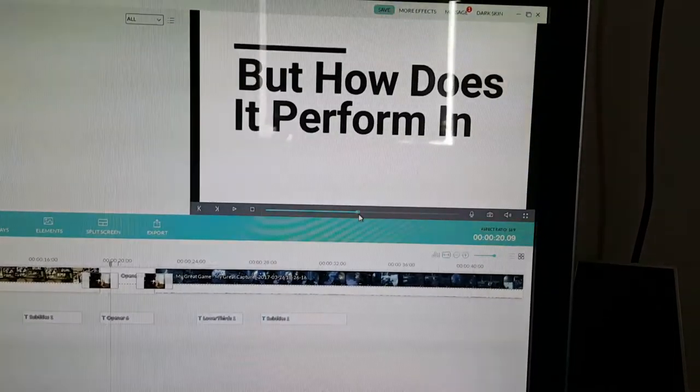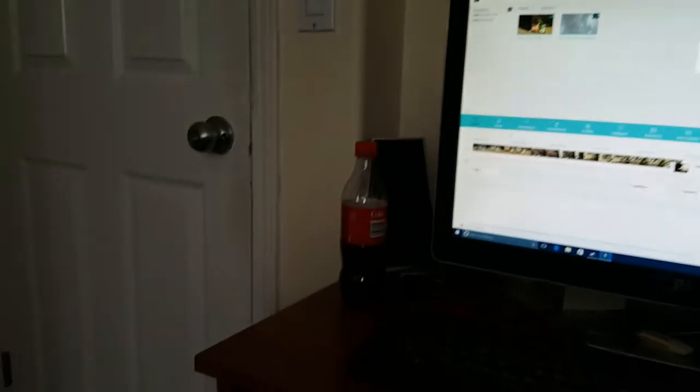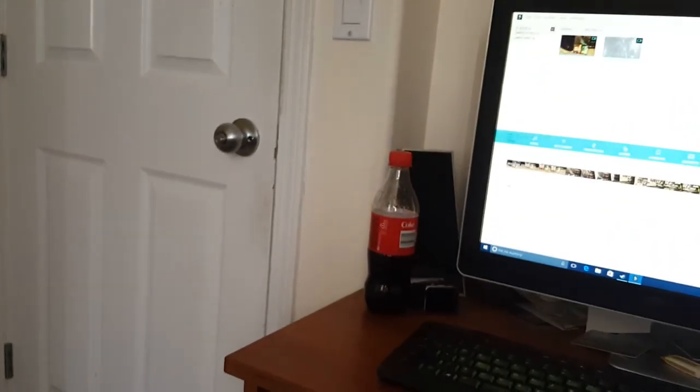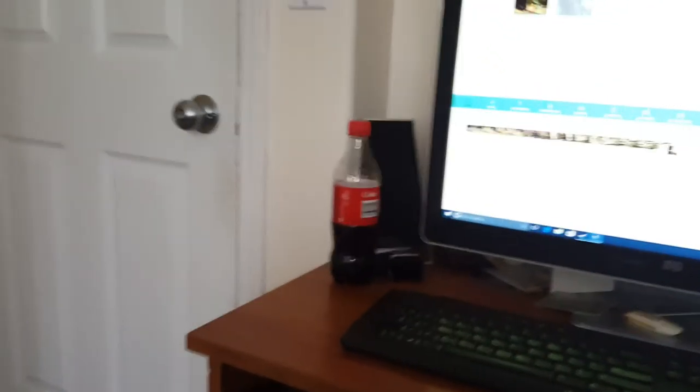I have Modern Warfare Remastered running and you can see a frame rate counter in the top corner. The Elgato card records whatever's on screen, so I can leave a frame rate counter and get a really good benchmark. Anyway, if you liked this video you can comment, like, subscribe, and I'll see you in the next video once I'm feeling better.